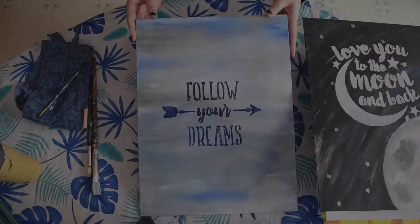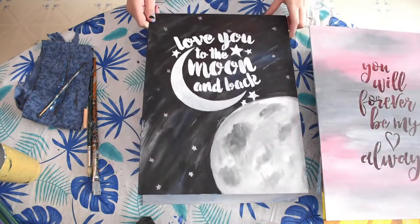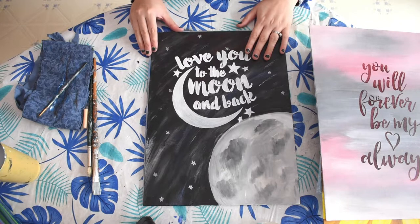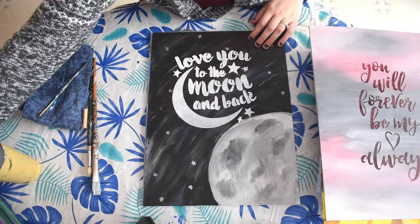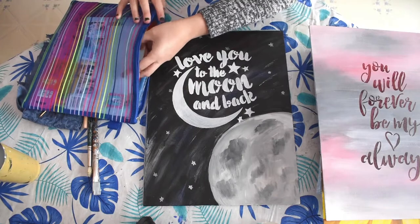You can buy stencils pretty much anywhere. You can get them online at Amazon — it's really great to check the reviews to make sure that you're buying a nice quality. You can also get them at your local art supply store like Michael's or Curry's. I'm just going to show some of the stencils that I have and just take a look at them.